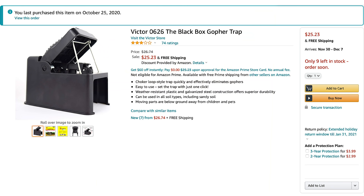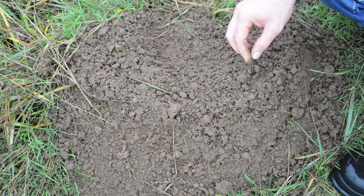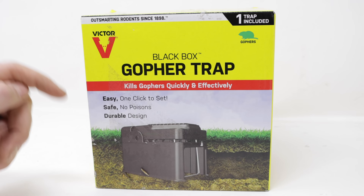Before you purchase the Black Box Gopher Trap, the first thing you need to do is identify if you have gophers, moles, or voles. I've already posted a video on how to tell the difference. These underground pests leave very different sign, so make sure you watch that video to know what animal you're dealing with. In my opinion moles are pretty easy to catch, but gophers are much more tricky.